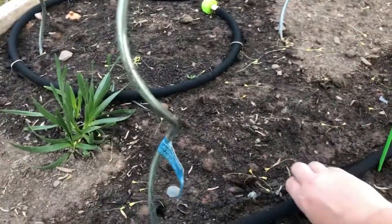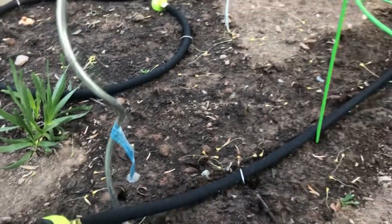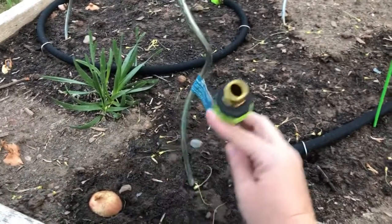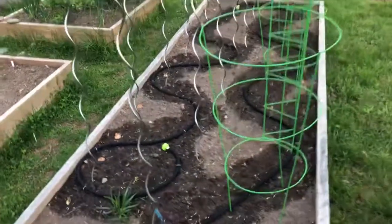I'm using some landscape staples just to hold the hose down where I want it. It's a little stiff — you can see it was coiled, so it's wanting to go wherever it wants — but hopefully the staples are going to help keep it in place.